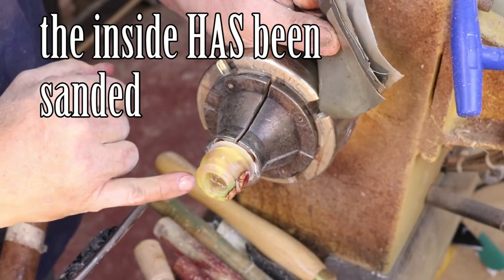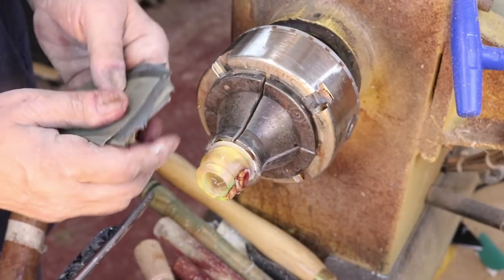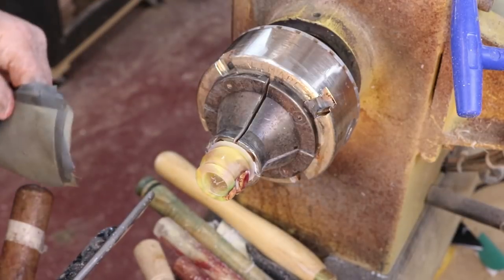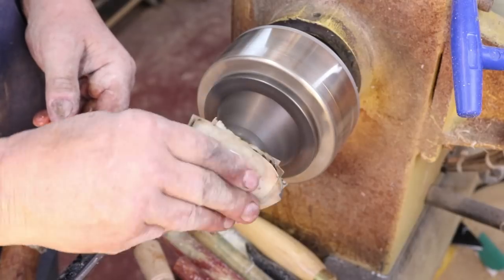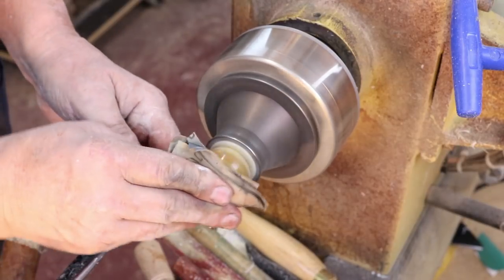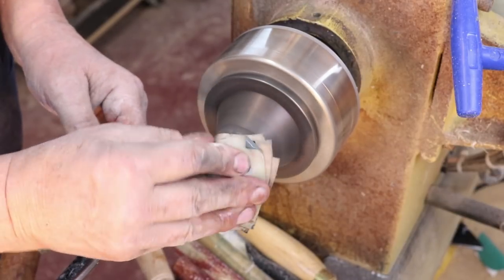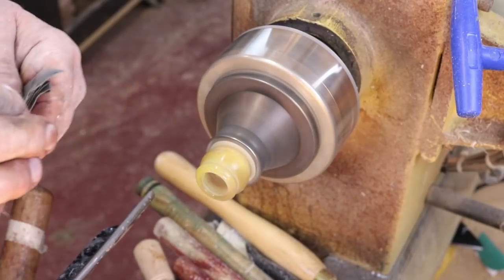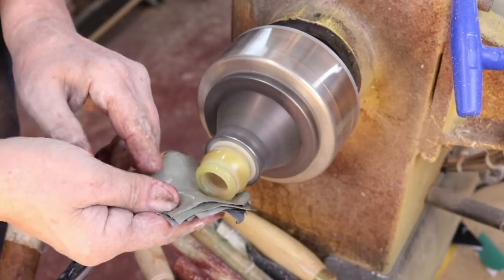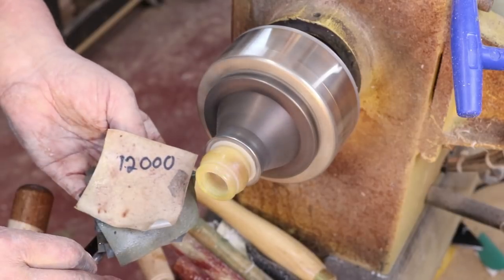I'm going to do a little sanding on the lower part of this bead right here because I may not be able to get to it later on. I've got some wet-dry sandpaper and I'll run through all the way to 12,000 grit on this very quickly. On the inside it didn't matter as much — I sanded to about 1,000 or 1,200 grit. But the outside needs to be shiny, so I'll go through 6,000 and 12,000 grit.